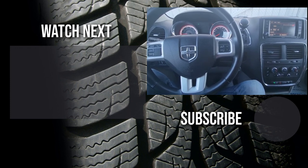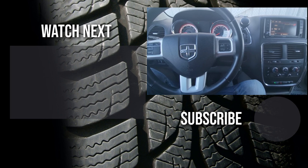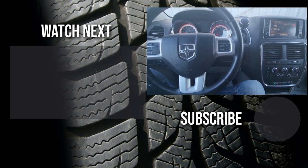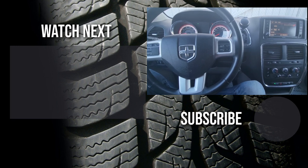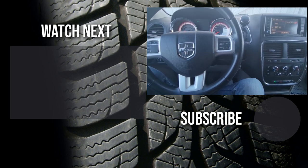Thank you for watching this short video. I hope it was helpful and educational. If it was, please like it and consider subscribing to my YouTube Automotive channel. On the channel there are lots of how-to videos, do-it-yourself videos, car reviews, product reviews, and other similar automotive topics.